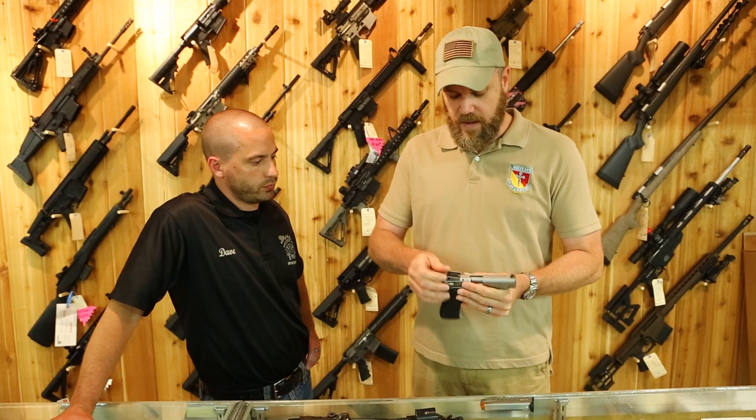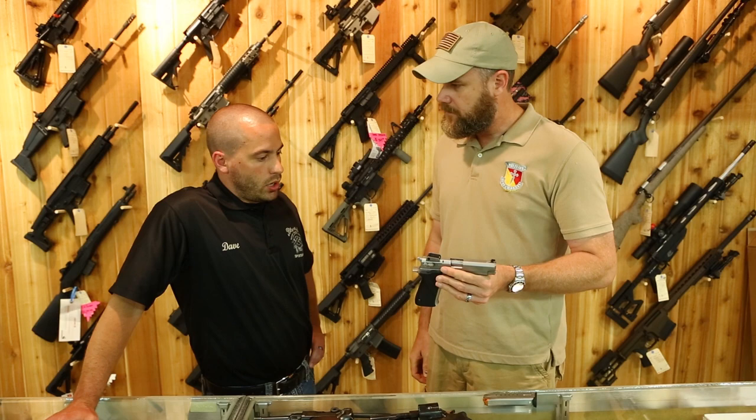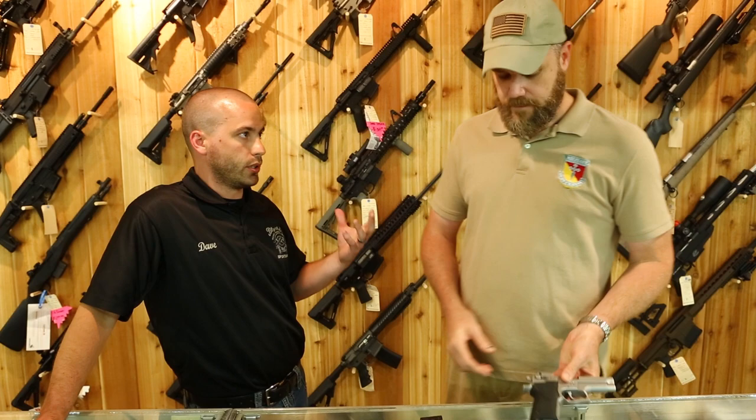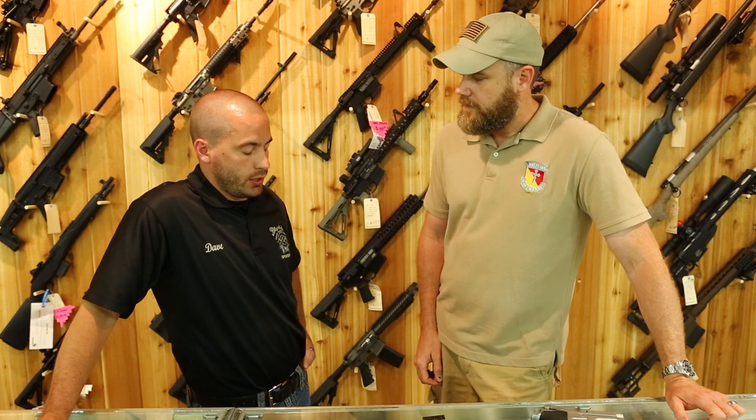Check out the sights — make sure they are solidly mounted on the gun, not moving around or loose. When buying a used gun, you always want to know what comes with it. Ask about the accessories. If it comes with multiple magazines, put each one in and make sure it locks to the rear and that the followers and springs are functional.